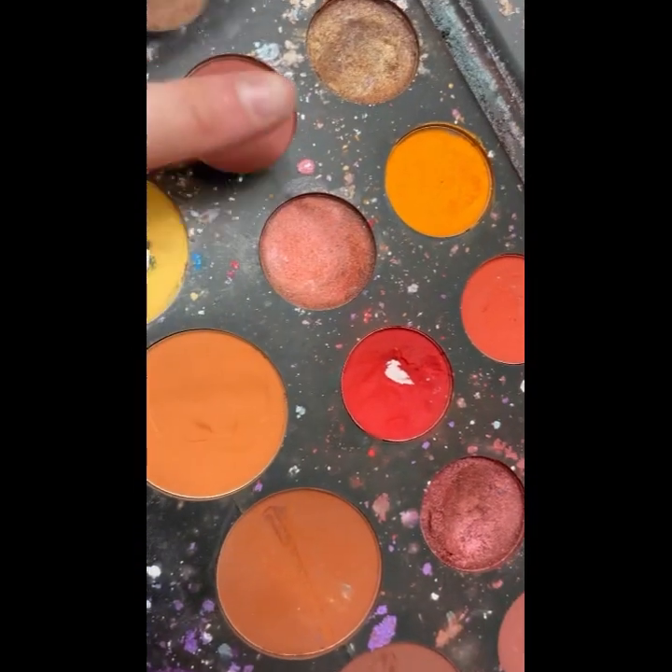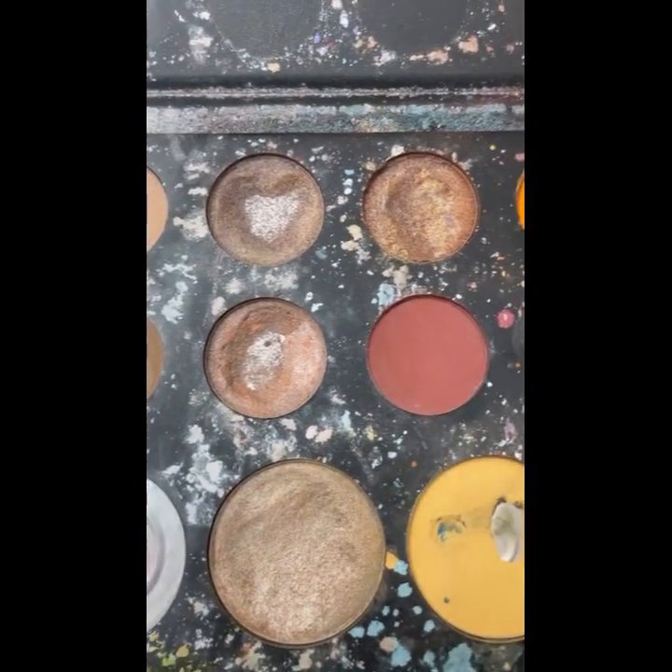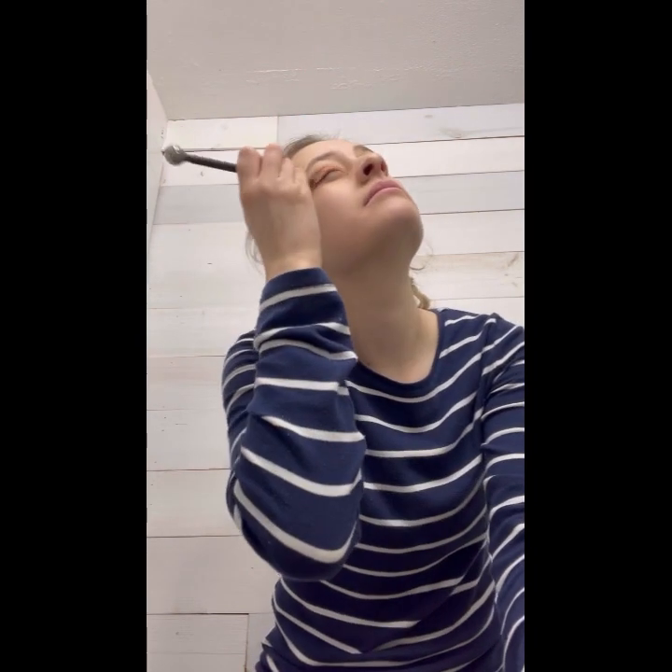I put the eyeshadow up on the brow bone area. Sometimes I use a brush, sometimes I don't. Then I use these other colors for the eyelid — boom, like that. And then I do a third color on top of that, put it on there so it looks kind of like that, and then I'm just gonna blend and add a little bit more color.